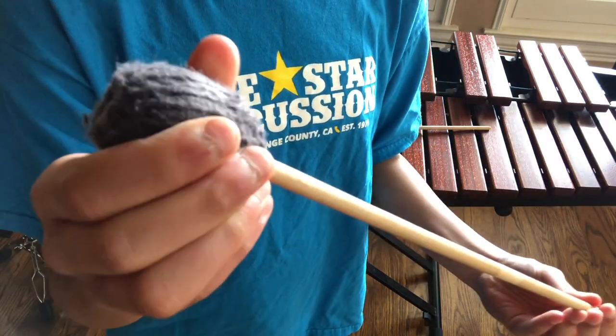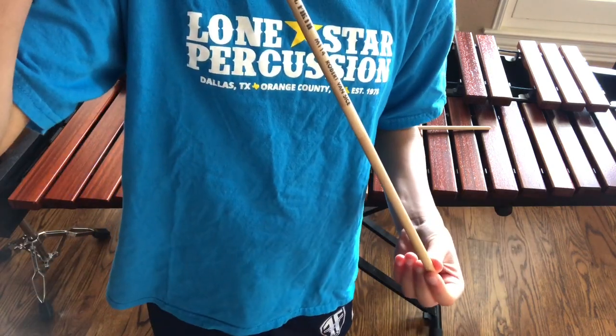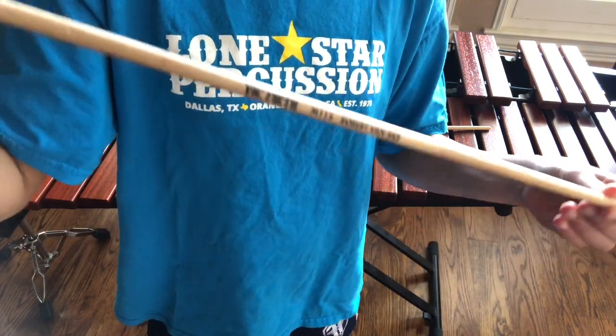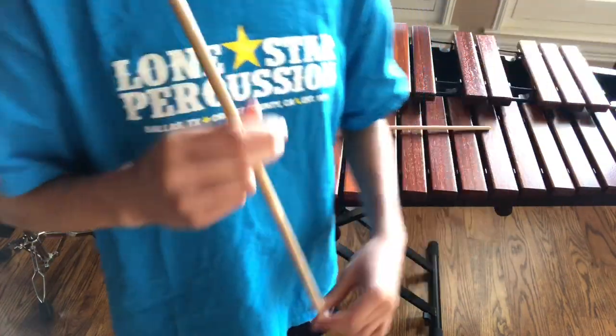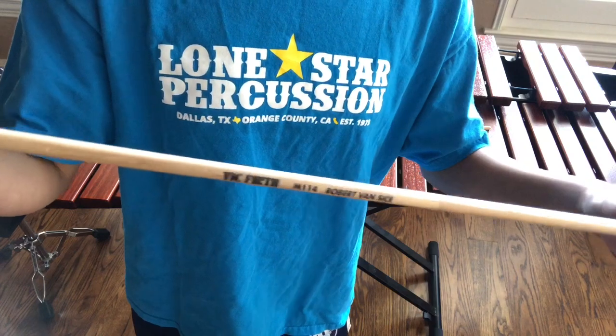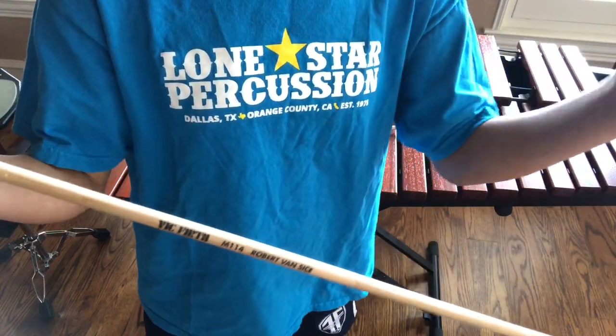These ones I will specifically recommend for any percussionist, whether they're a beginner or professional, because these make any song sound amazing. They're firm, but they have a firm touch that sounds very soft.